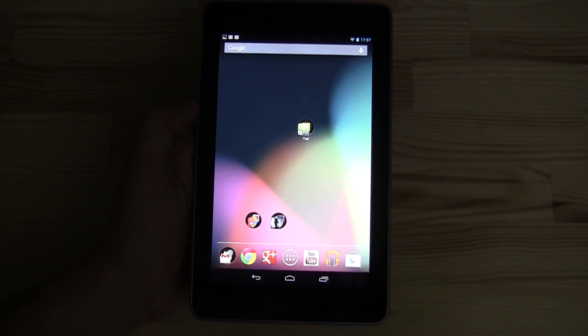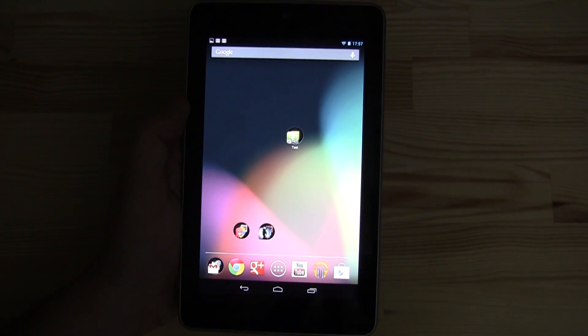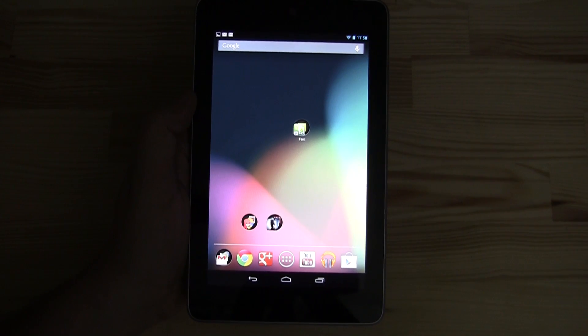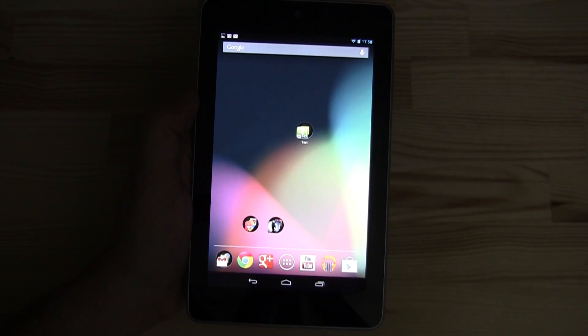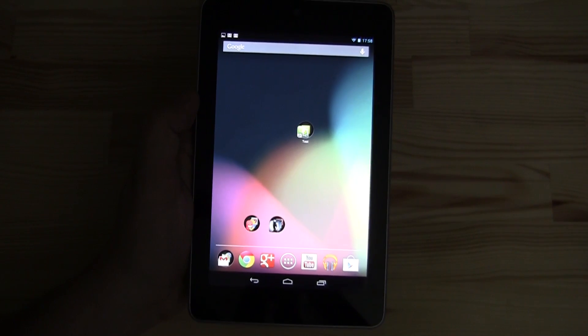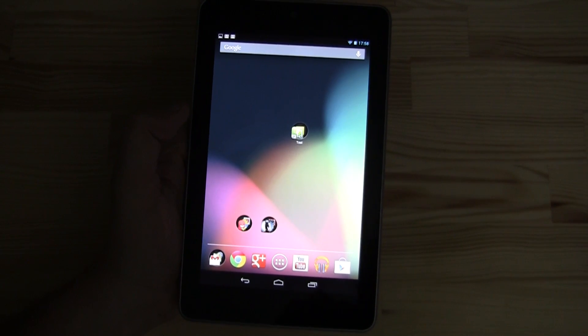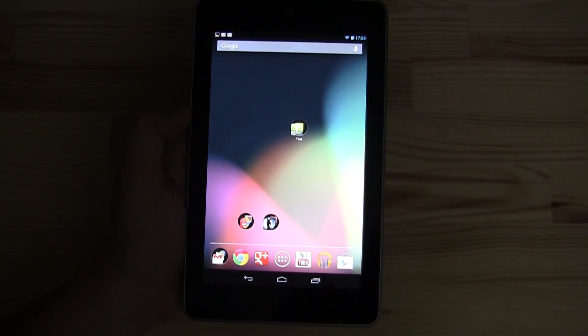I'm totally in love with this tablet right now, especially because it starts only at $199. As you all know, it's based on the NVIDIA Tegra 3, a 1.2 gigahertz quad-core. Well, actually it has five cores because it also comes with a fifth companion core clocked at 1 gigahertz that is constantly running when you're just working on your desktop or doing movie playback.